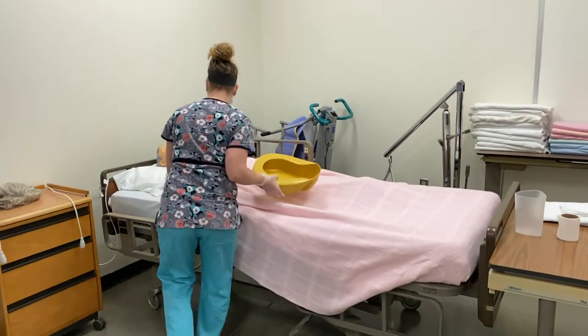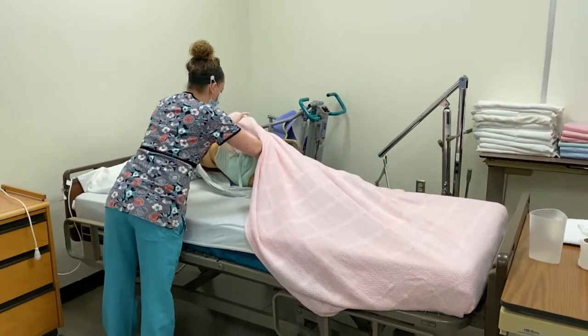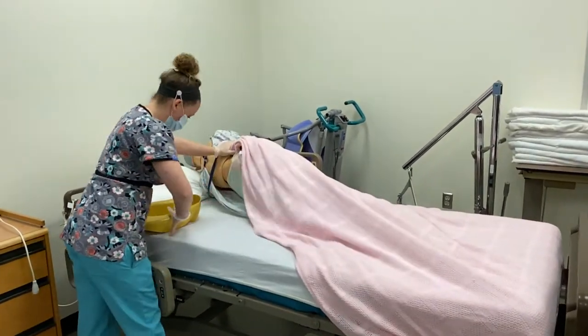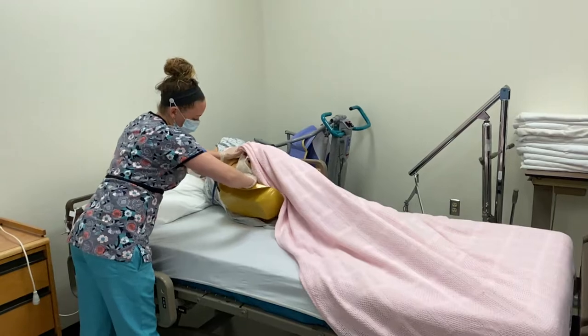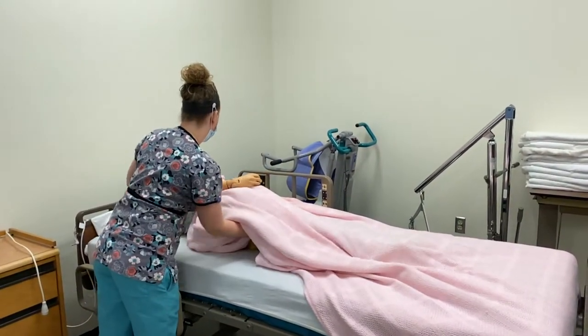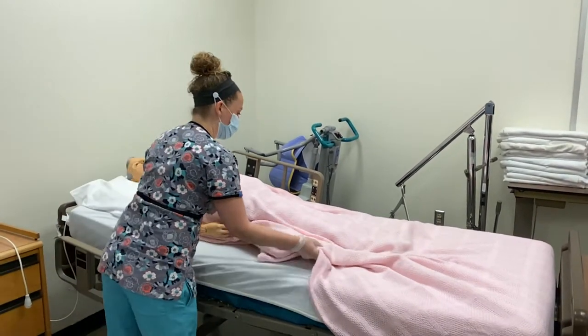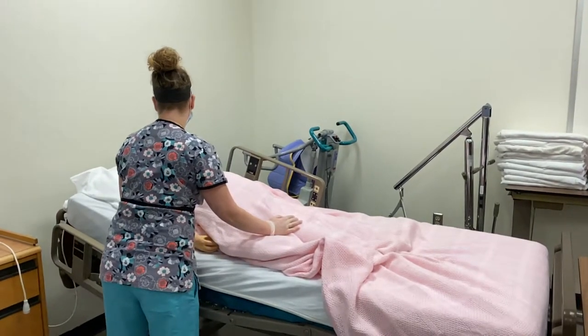All right, Mr. Jones, I'm going to have you roll over so I can place you on the bedpan. And then come on back. I will raise your head so you are comfortably sitting on the bedpan.